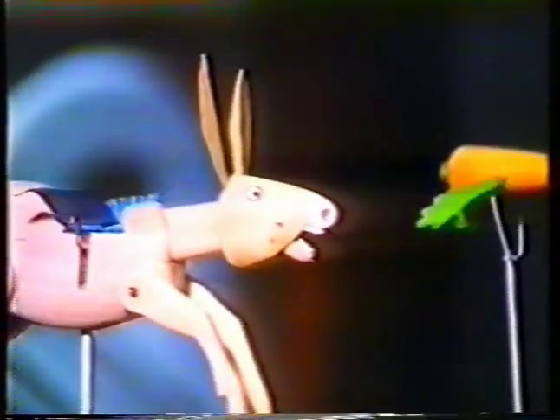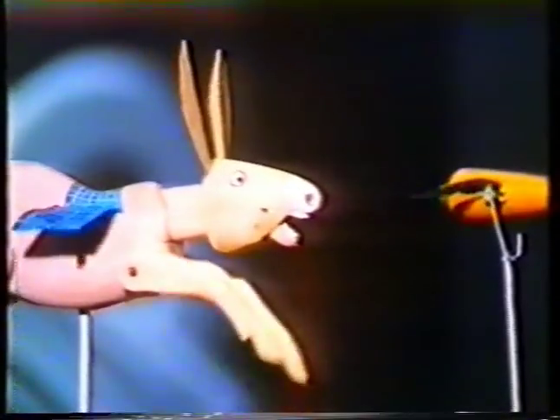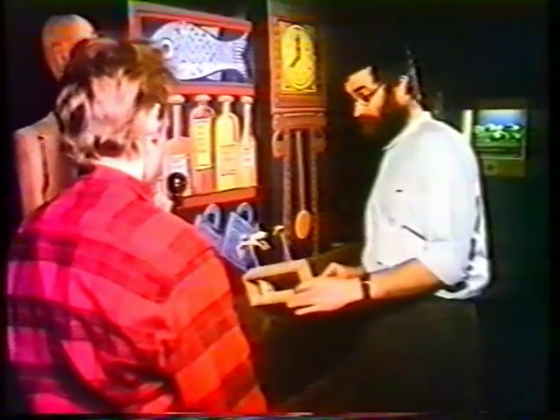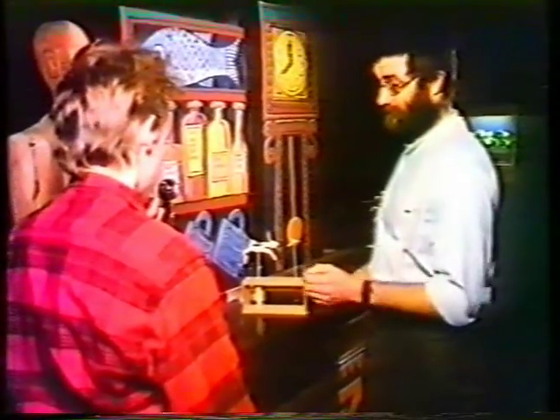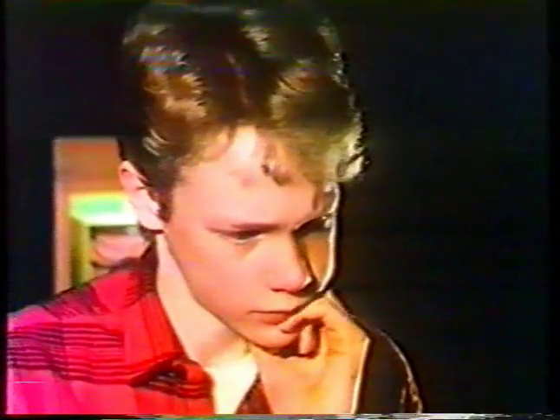They're also made out of scrap wood. They have no expensive parts in them. They're not expensive at all to make? No, I wouldn't say that costs more than about 60 or 80 pence to make in terms of materials. Lots, lots in terms of time — it probably took a fortnight to make.